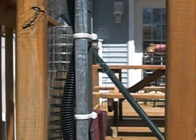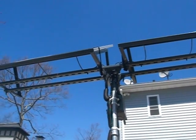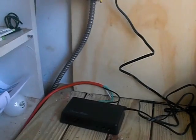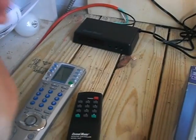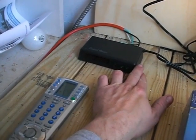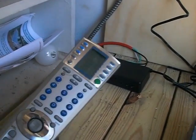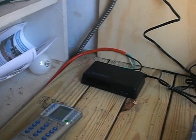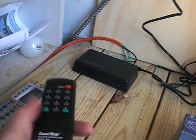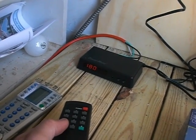Then I ran it into the house into the charge controller. In this little closet, here's the transmitter for it. Basically this remote is programmed to what times you want it to move, and it moves. This is the remote that comes with it that I use to test. It's at solar noon right now — 180 degrees.